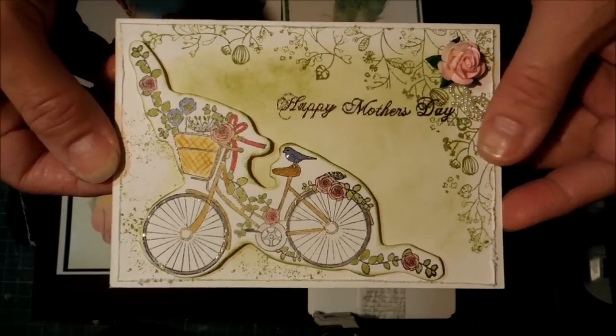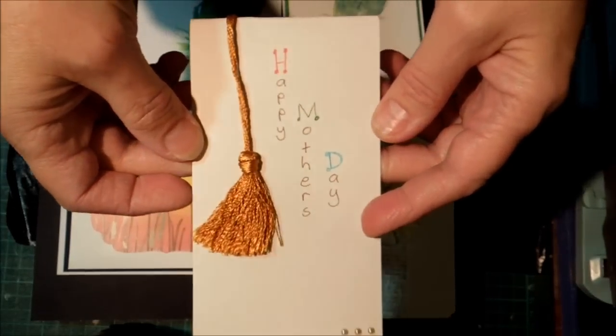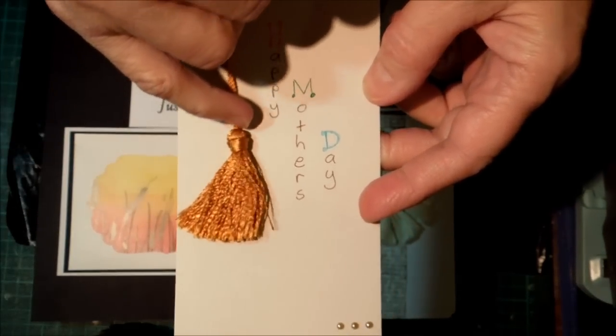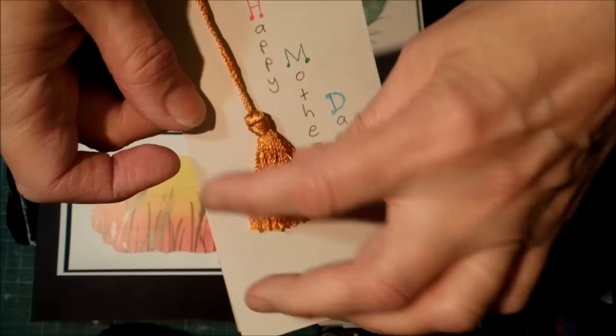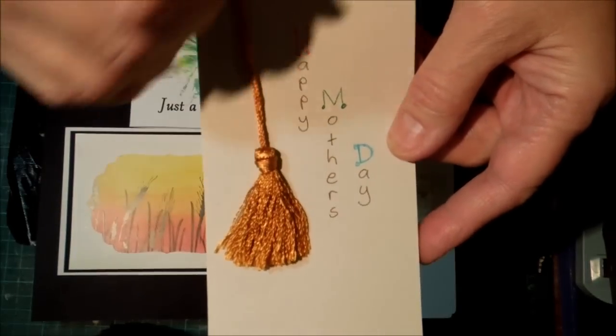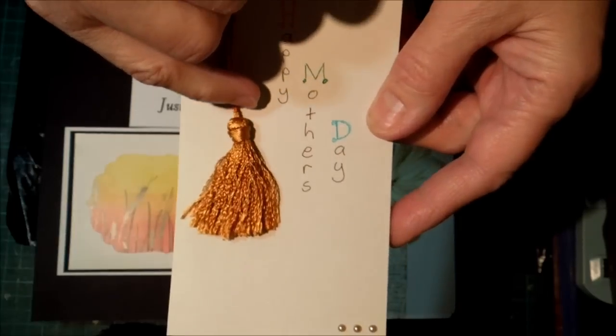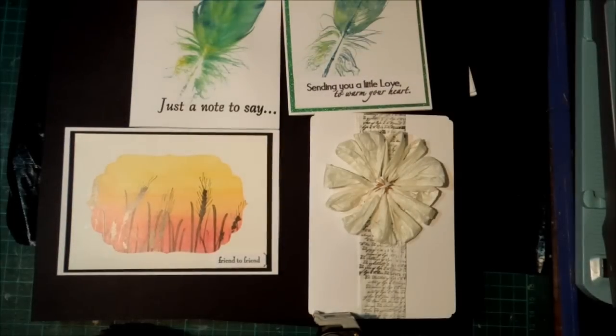And I thought that was gorgeous. My older daughter hates card making. She's very crafty but doesn't do cards. However, she watched my tutorial on the tassels and she's made a gorgeous tassel. She said she did it exactly the same way as I showed, but hers is so much better than mine. She used a rayon thread and that does make a difference. She's also very good at that sort of thing.